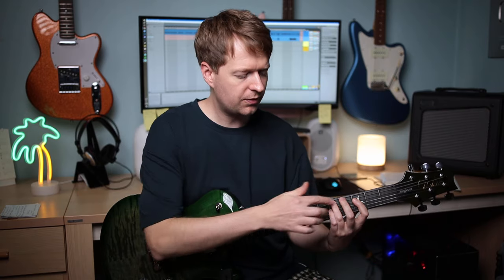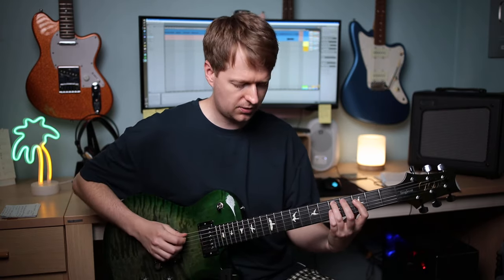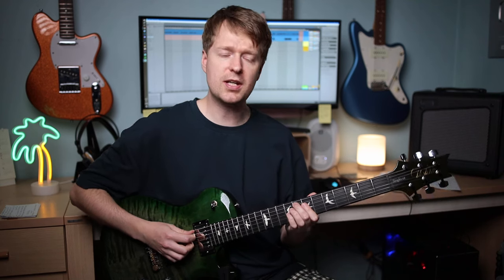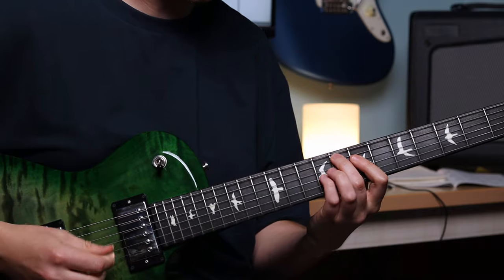Above the chord, depending on what fingers you're using, a lot of guitarists will use part of the finger to touch the string above to mute it when strumming. For example, when we come to the second chord, I could be using the top of my middle finger here to mute the string there.